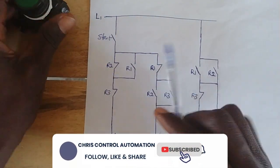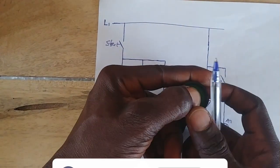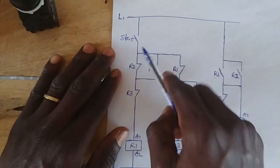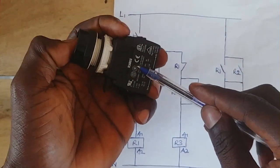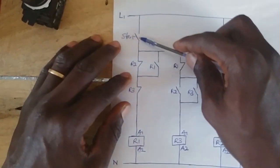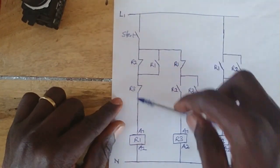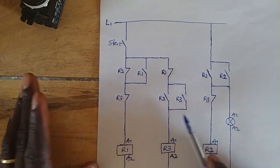Let's start by pressing the start push button. When you press it, our hand is still there on the button. This open contact closes. When it closes, current begins to flow through the closed contact, and then the closed contact on R2, and then the closed contact on R3, to energize R1. So now R1 has energized.